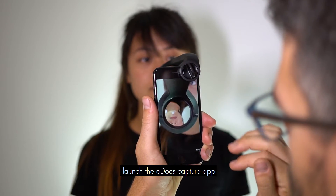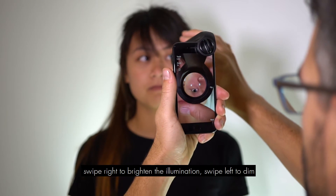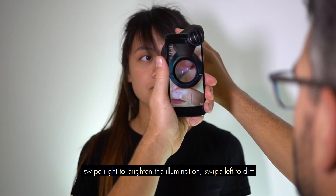Launch the ODOX Capture app. Swipe right to brighten the illumination, swipe left to dim.